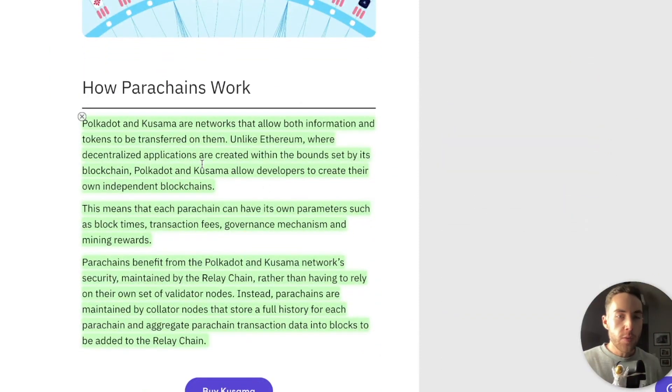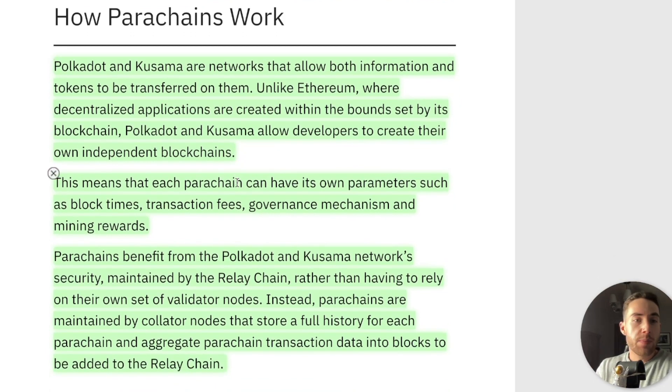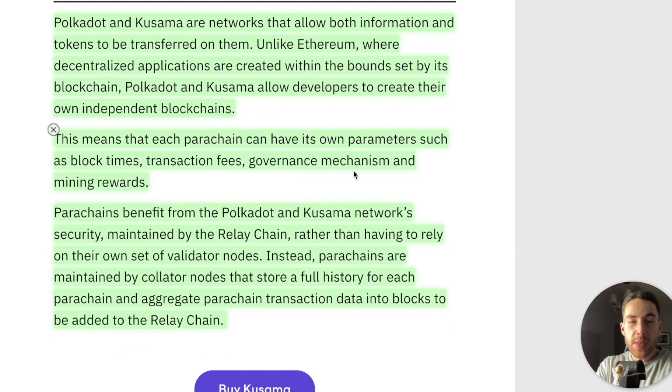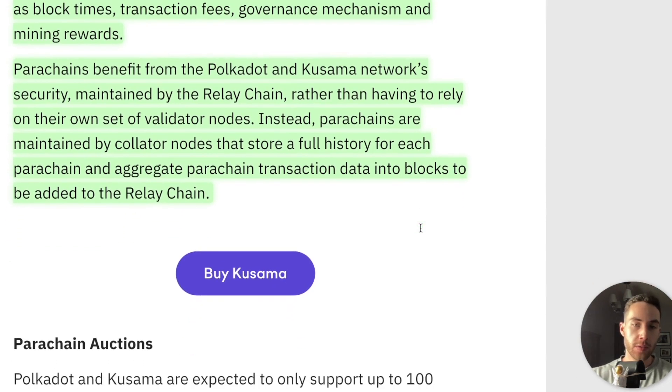How do parachains work? Polkadot and Kusama are networks that allow both information and tokens to be transferred on them. Unlike Ethereum, where decentralized applications are created within the bounds set by its blockchain, Polkadot and Kusama allow developers to create their own independent blockchains. This means that each parachain can have its own parameters such as block times, transaction fees, governance mechanisms, and mining rewards. Parachains benefit from the Polkadot and Kusama network security maintained by the Relay Chain rather than having to rely on their own set of validator nodes. Instead, parachains are maintained by collator nodes that store a full history for each parachain and aggregate parachain transaction data into blocks to be added to the Relay Chain.